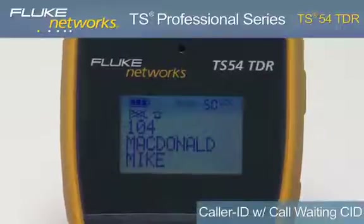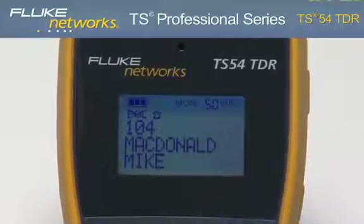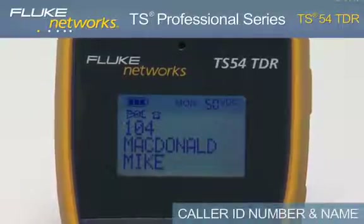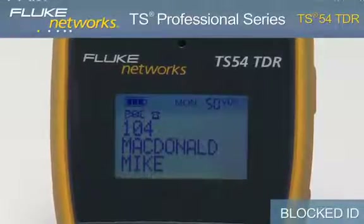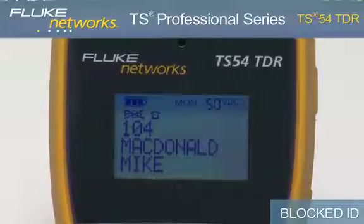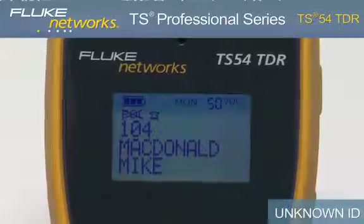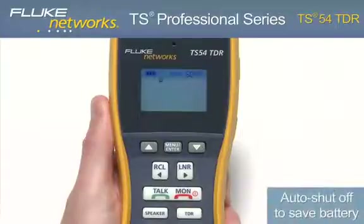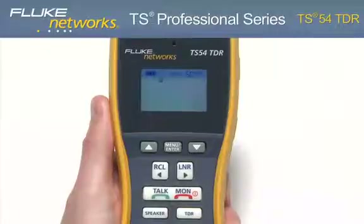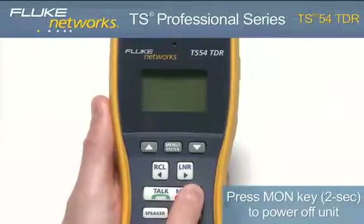The TS54 TDR provides caller ID with call waiting caller ID. If available, the display shows the caller ID phone number and name of the caller after the first ring while in monitor mode. The display will show blocked ID if caller ID is blocked by the originating device, line error if data is incomplete, and unknown ID if caller ID is not available. Although the unit comes with a programmable auto shutoff, it is recommended that when your job is complete, you turn the unit off to extend battery life by holding down the monitor key for two seconds until the display turns off.